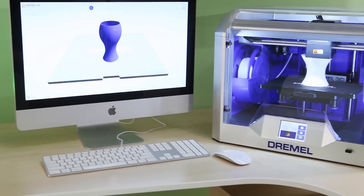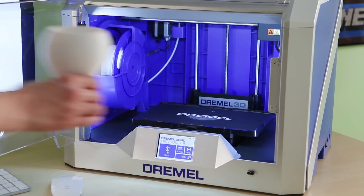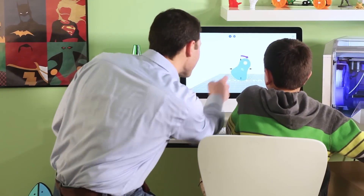Of course, you'll likely find that the best feature of the IdeaBuilder 3D40 is being able to explore, build, and learn together. Because what you're really building are future innovators.